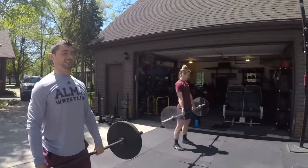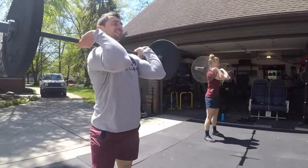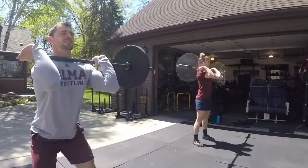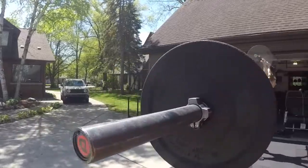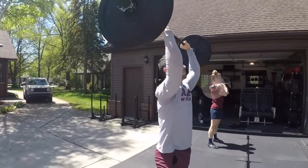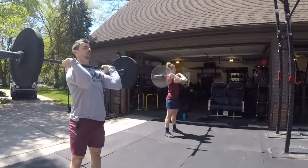Alright, front squat. Two reps. Alright, excellent. Let's go to the press. Press. Remember, keep your weight balanced on the feet. Now, push presses — dip, drive, and press, Megan.